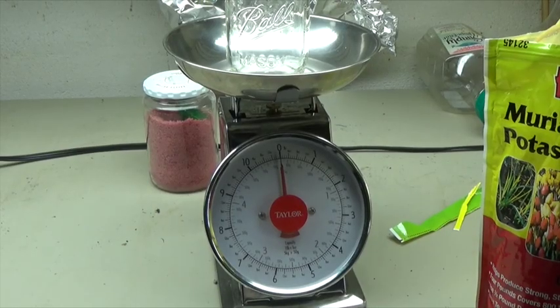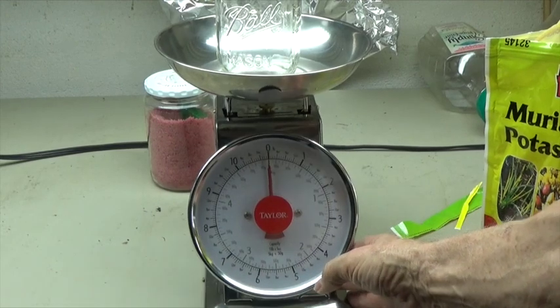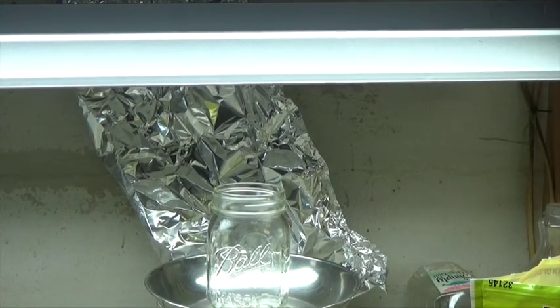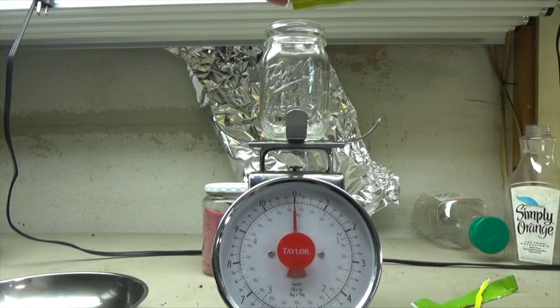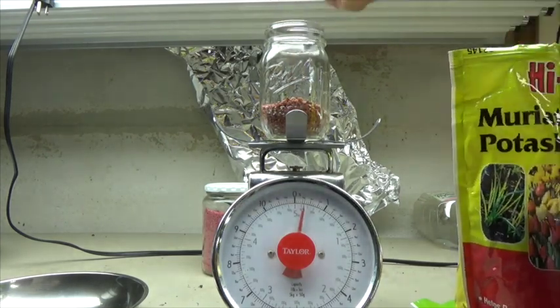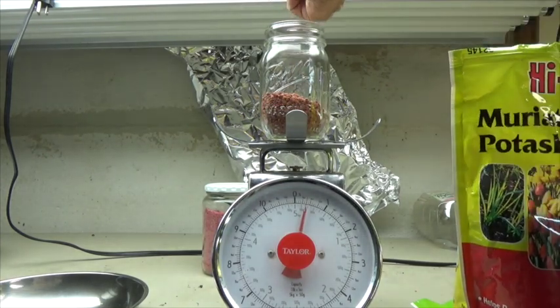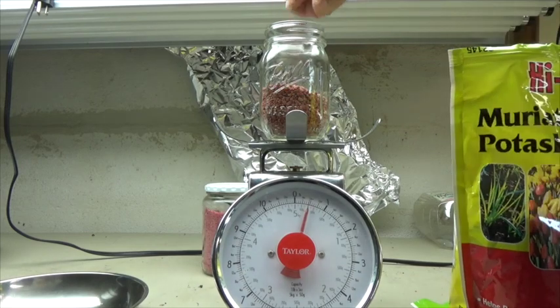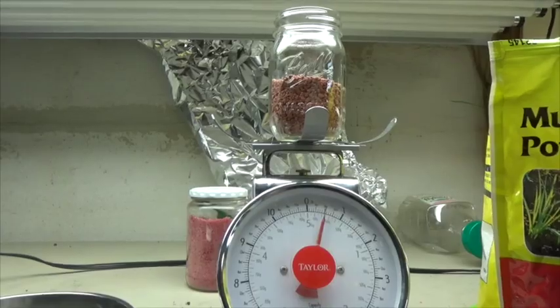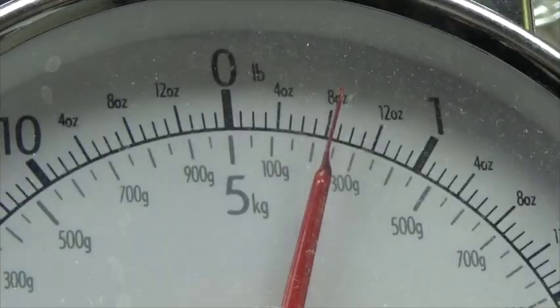Now, how much in volume is a half a pound of this type of fertilizer? I have my scale calibrated to zero, and I'm going to pour this fertilizer into that pint jar until we reach a half a pound. Looks like we have about a half a pint, or about one cup.